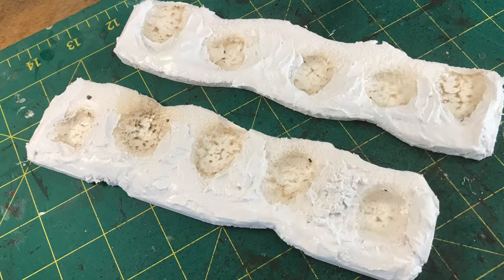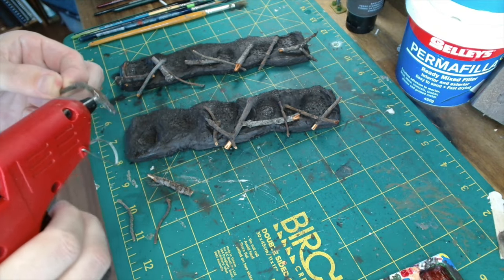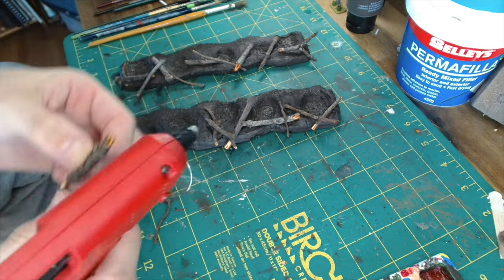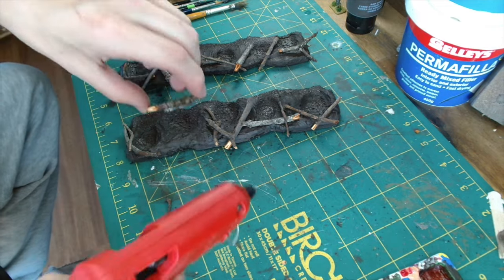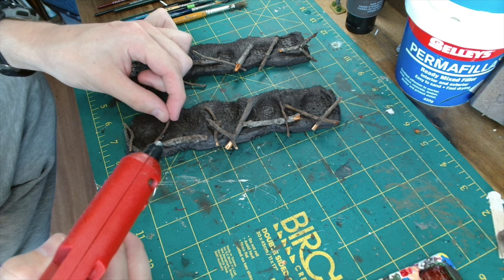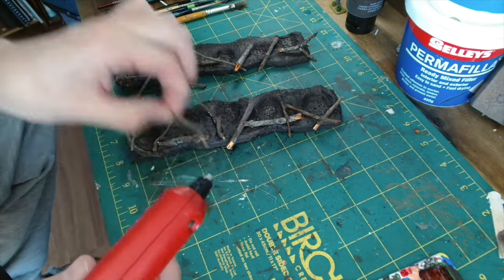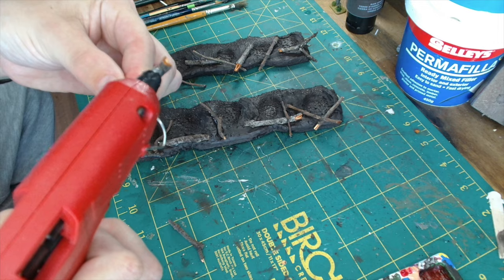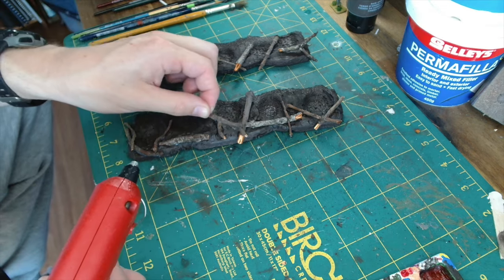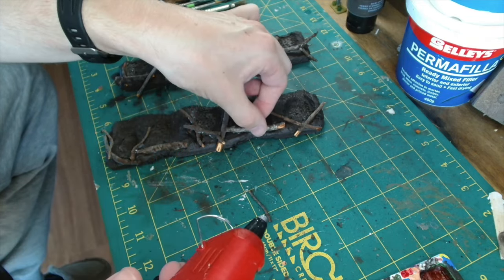Next up I base coated it with black and then used a dark brown spray as well. Then I broke up a load of sticks to use as part of the shell scrapes, and I applied them using hot glue. I found that it works quite nicely — as long as you don't use too much, any excess glue that doesn't bond the two pieces together you can paint up and dry brush and it kind of looks like another trunk, which is quite useful. It's quite fun at this stage just trying to lay the different pieces out at realistic angles.